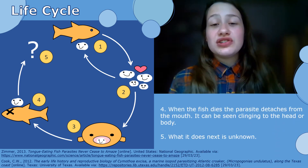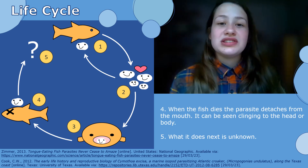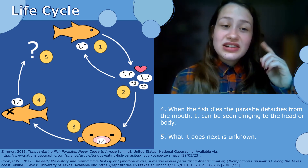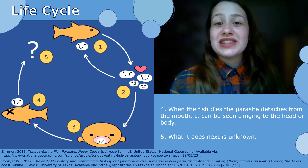Eventually, the fish does die. It's usually not from the parasite, but it can be in some rare cases. Usually the host is just anemic. It then detaches itself and clings to the head or body of the fish. Apart from that, not much else is known about this parasite in terms of its life cycle.